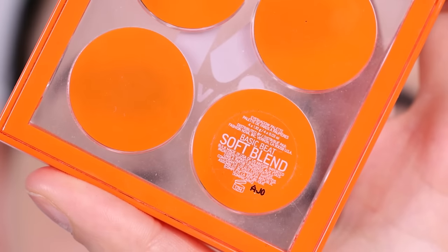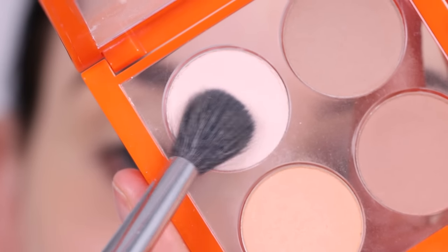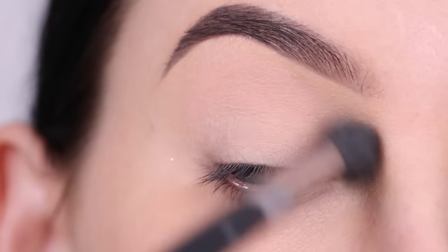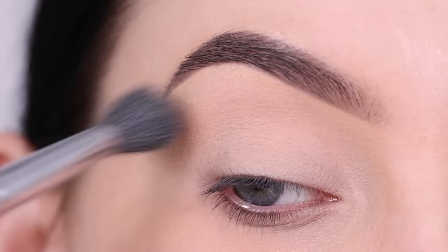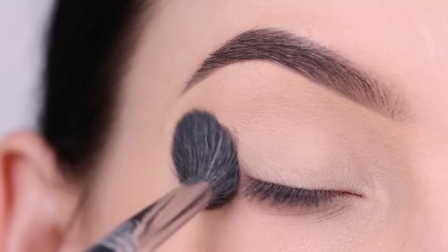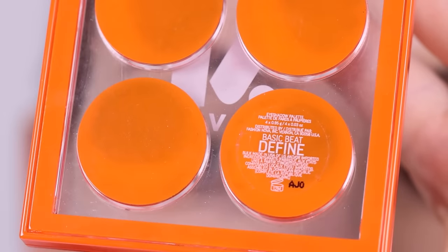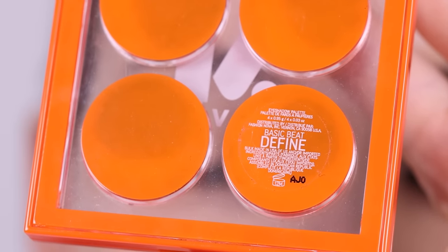I'm gonna go in with the Maven Beauty Basic Bead Soft Blend palette and the first thing I'm gonna do is take this light color and apply it all over my eyelid to set my eyeshadow primer in place. This is also gonna leave my eyelid with a soft powdery texture which is gonna make all the other eyeshadows blend out better.